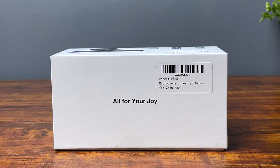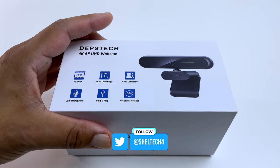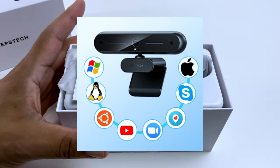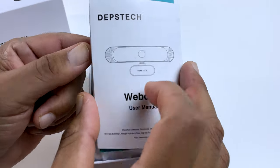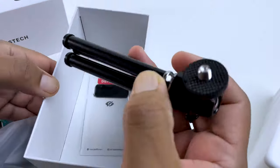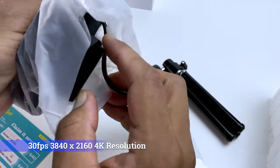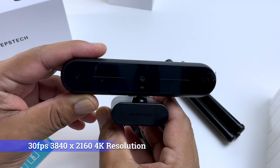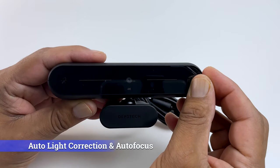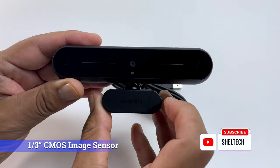Let's unbox the Depstek 4K webcam. It comes in nice blue and white packaging and is compatible with most services like Skype, Zoom, OBS, Mac, Windows, and more. Inside the box we have an instruction manual, what looks like a coupon for something free, the camera itself, a tripod included in the packaging — really nice to see — and a stick-on privacy cover. The webcam is a 30fps 3840x2160 4K camera with auto light correction that adjusts color and brightness, autofocus, an 8-megapixel Sony sensor, and a 1/3-inch CMOS image sensor.